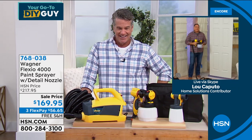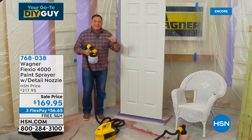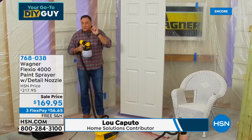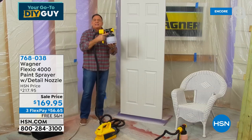Lou, happy new year buddy. Lou says he was on vacation — good for him. This right here is the most powerful Flexio Wagner has ever made. All the weight is on the ground, so you're just carrying something that weighs less than a pound in your hand.